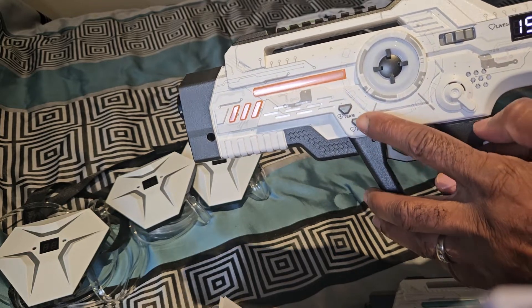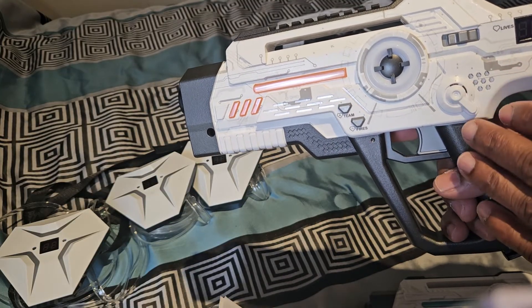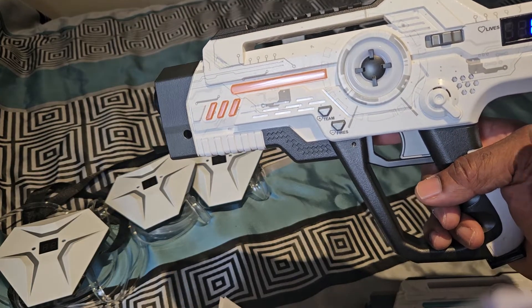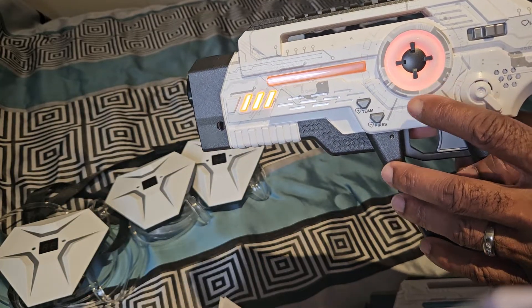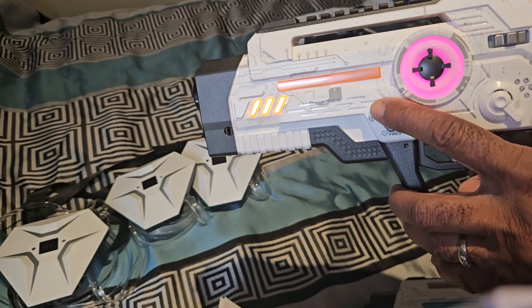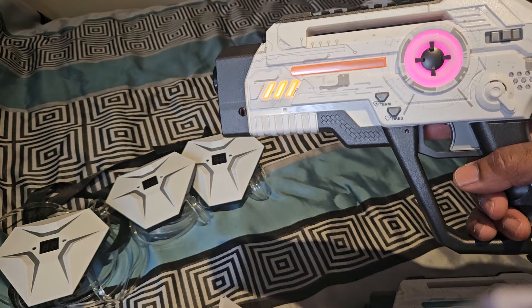After you set the lives, wait for the weapon to finish its cycle, and then you can increase the ammo. We're going to leave it as-is for now. Once you see the three, two, one countdown come on board, this is when we're going to select the team. Hit the team button to select red team — hit it, hit it — then fire one more time.